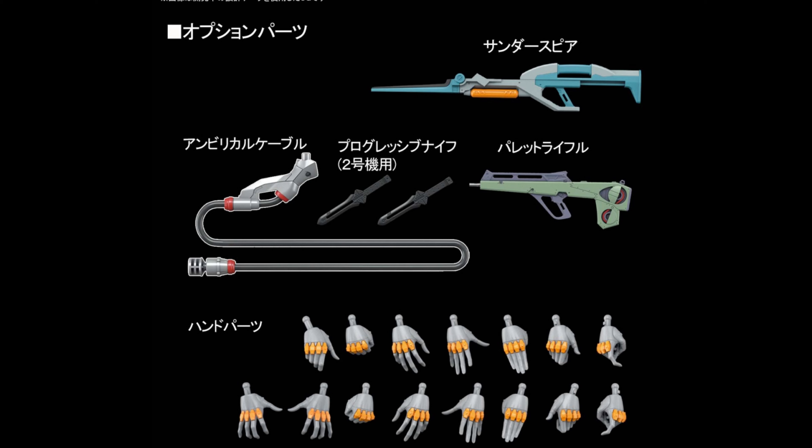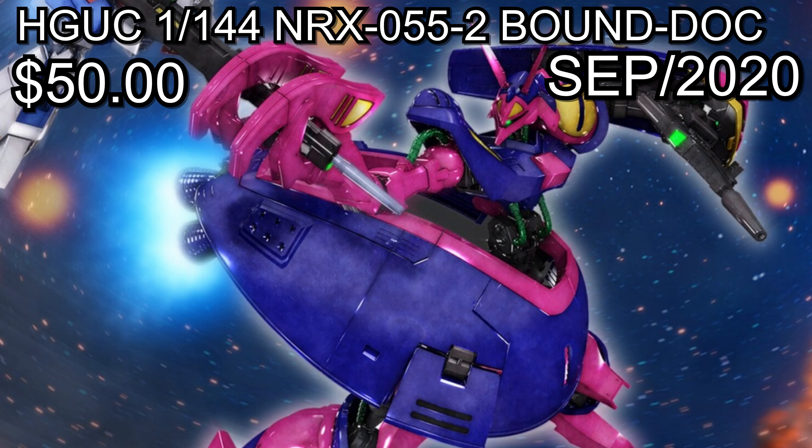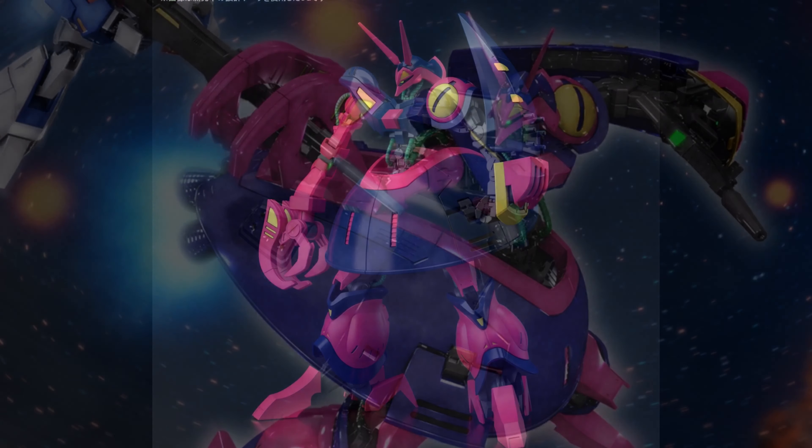It does come with the plug, so basically you're getting the same as the other ones — a bunch of different hands, the knife, the assault rifle, the other rifle. Everything just looks great and that box art is really awesome. You can have both Eva Unit 1 and Unit 2 doing this pose, which is pretty cool.